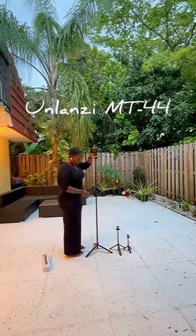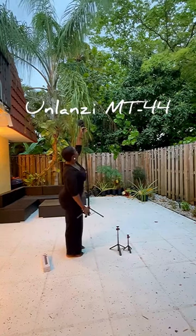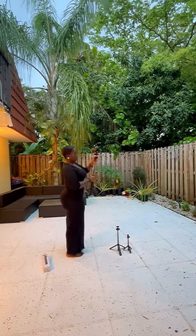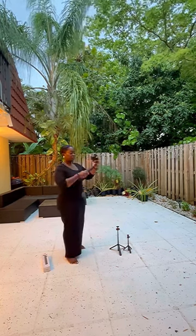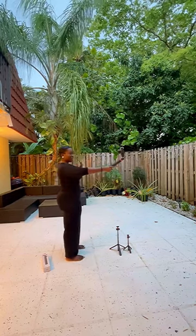This is the Ulanzi MT44 — a phone and camera tripod all in one. It's 44 inches, and as you can see, it's taller than I am.